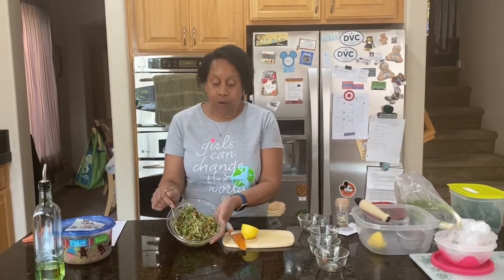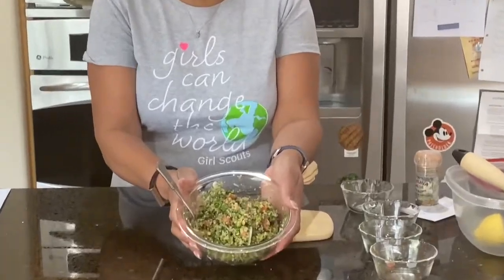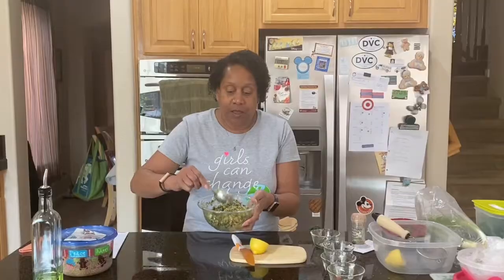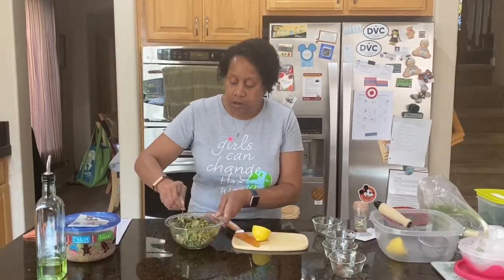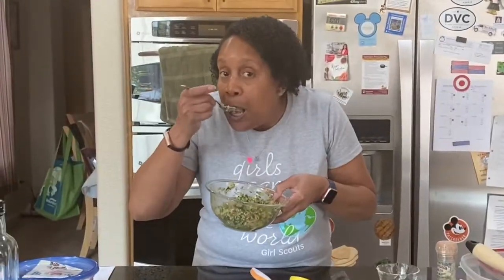We have now completed the recipe for tabbouleh salad. As you can see, there's a lot of great color in there. It's really yummy — I'm actually going to taste some. We've gone to the Mediterranean, experienced a little bit of that culture, and hopefully you will be able to try this yourself. Stir it up and get a little bit in here. Oh my gosh, that's so good, you guys! Hopefully I'll see you next week and we will do another recipe or something fun in my kitchen. Bye, everybody.